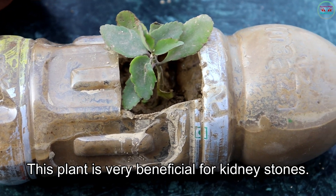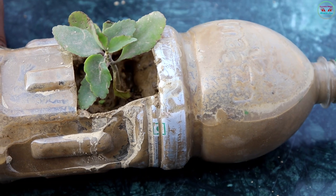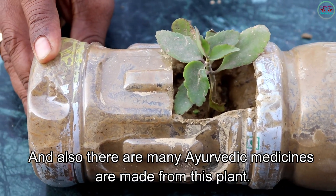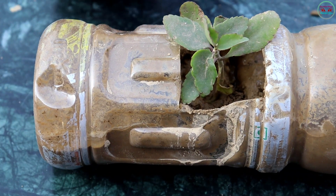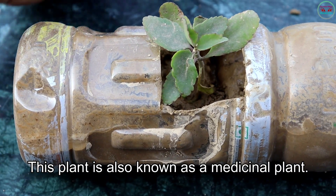This plant is very beneficial for kidney stones, and also there are many ayurvedic medicines made from this plant. This plant is also known as a medicinal plant.